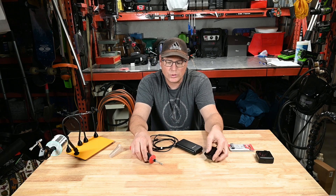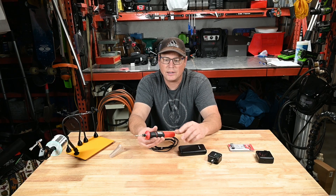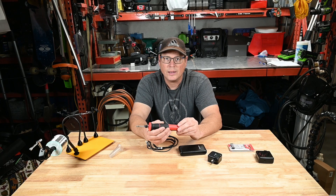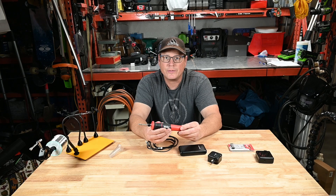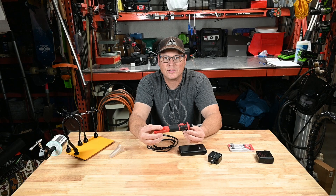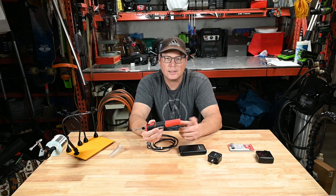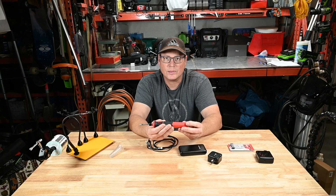If you hook it up to a power supply with a full battery, it will extend the run time by about four hours, giving you about four hours and 48 minutes total. That's calculated based on the specs: 12 watts on the tip, 10 watts coming in on the charger, and the 2600 mAh battery.